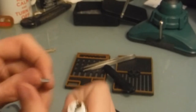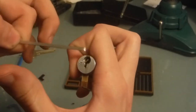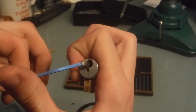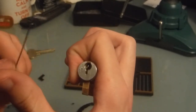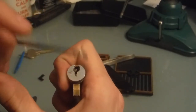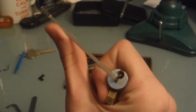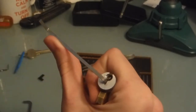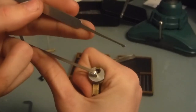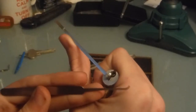Speaking of picking it, today we're going to be using something a little unconventional, at least for tension. We need access to the bottom of the keyway to actually set the check pin, so we're going to be putting tension in the top of the keyway. For whatever reason, using BOK wrenches seems to work better for me, so we'll stick it in like that. For the check pin we're going to be using my half diamond, and for the regular pin stacks my steep hook.